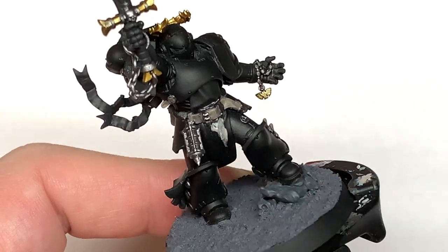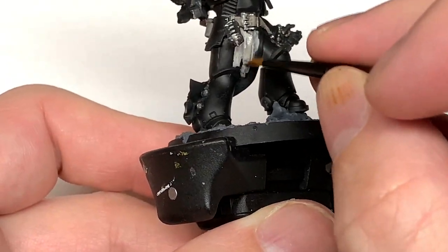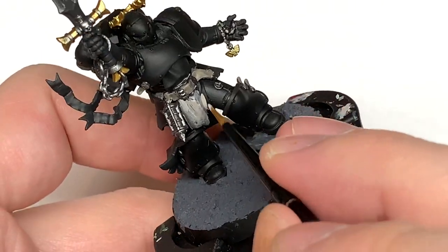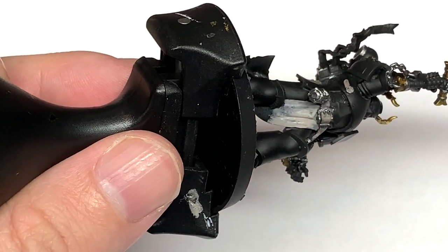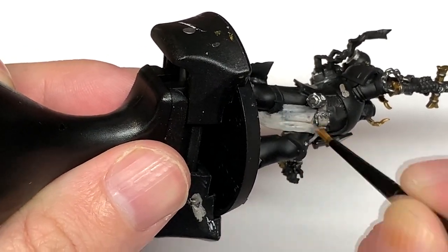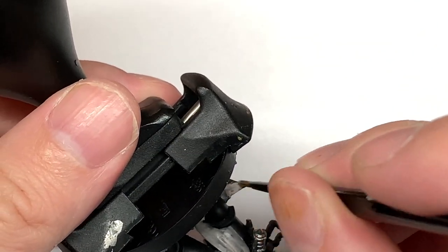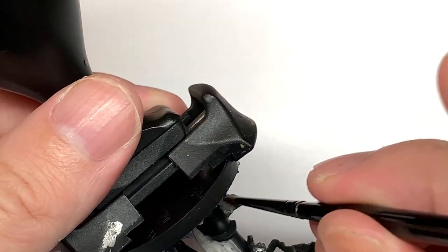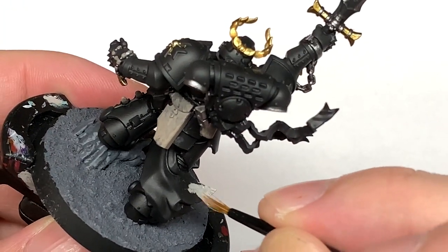I'm now going to use Citadel Rakarth Flesh to do the tabard. The Baneblade Brown on the rosaries - I'm then going to use a little bit of Shyish Purple Contrast on that later on and give it a nice deep purple colour, add a couple of highlights, and once finished we'll be doing that in gloss varnish, the Citadel Hard Coat.